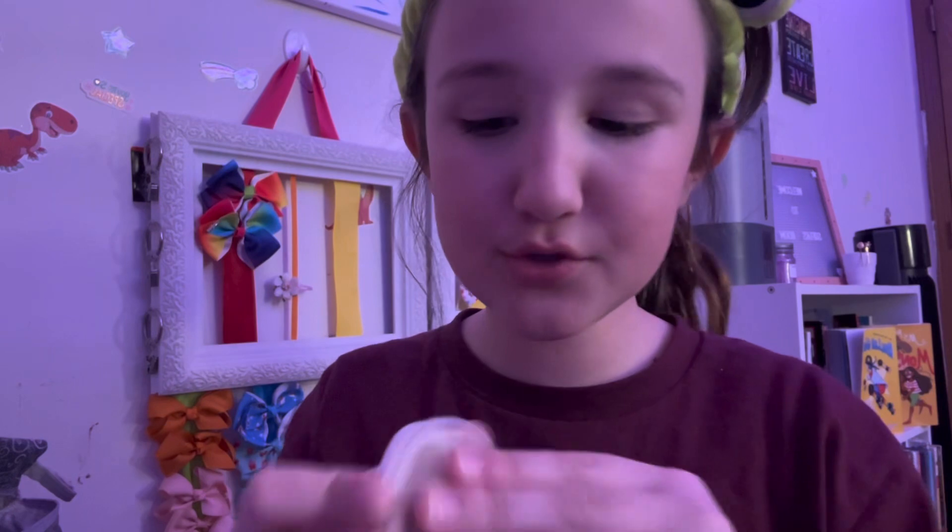The next thing is highlighter. I literally do the tiniest bit of highlighter ever, because the Halo Glow stick doubles as a highlighter already. I literally do that — that's it. It's the easiest thing.